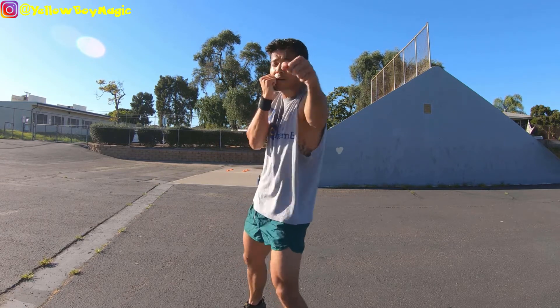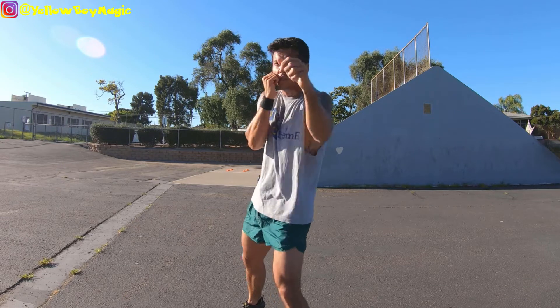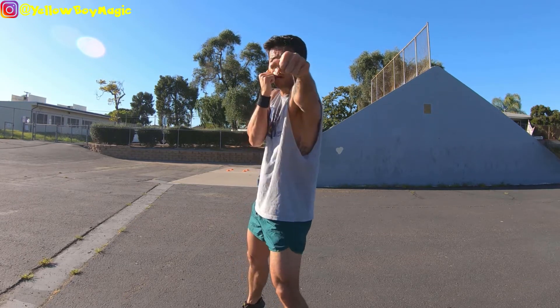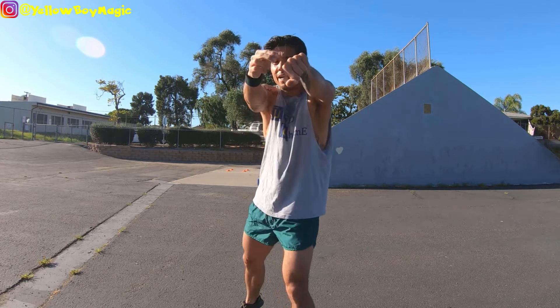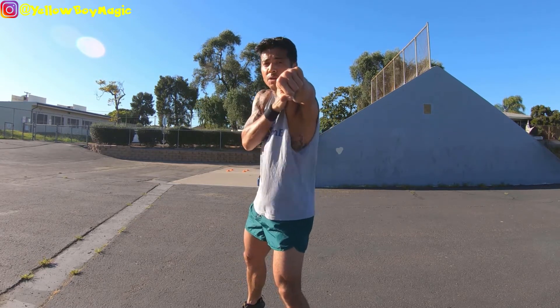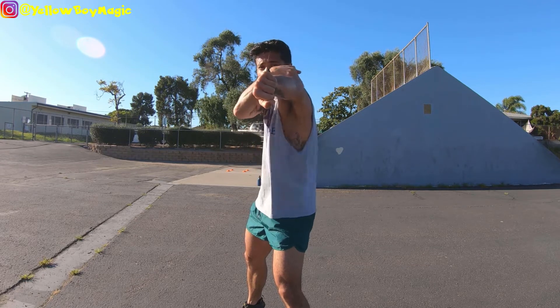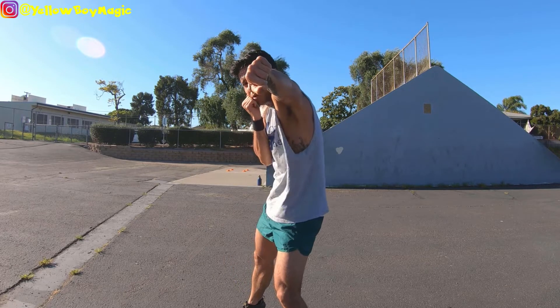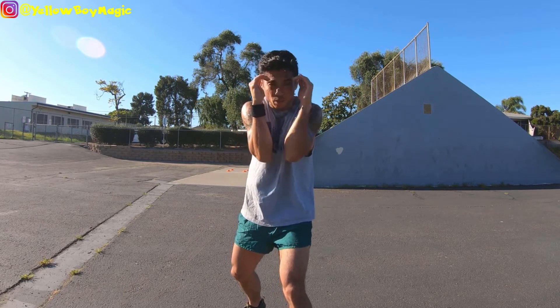When you throw that jab out, this hand always wants to be blocking. You lead forward with the jab hand — think corkscrew. As it comes out and you reach the end, you quarter-turn that knuckle downward. What that does is force your shoulder up over your chin so you don't get hit from the side. You can also roll your shoulder a little more to get past a tight shell defense that some opponents use.